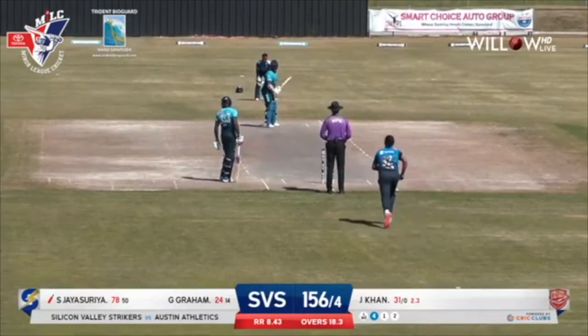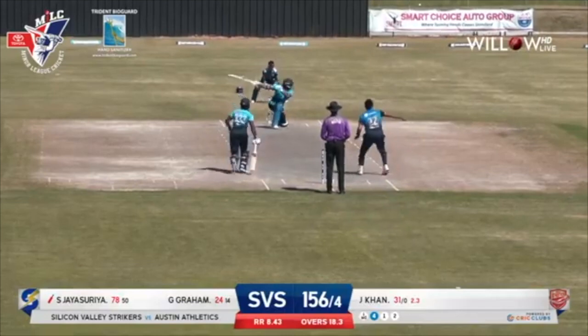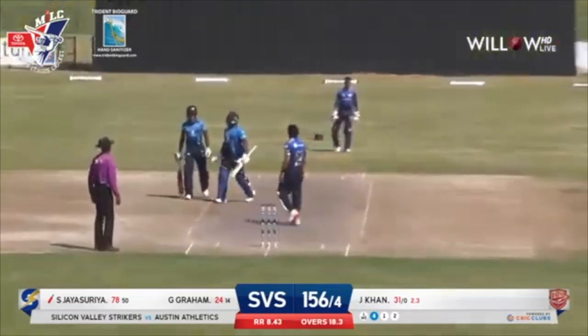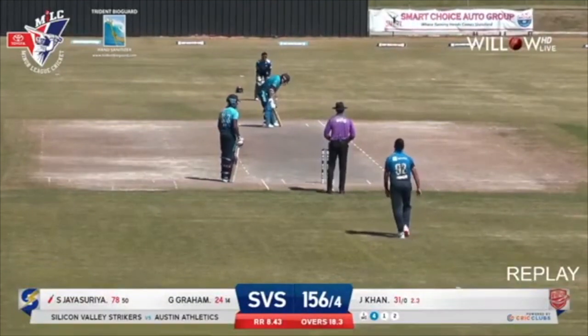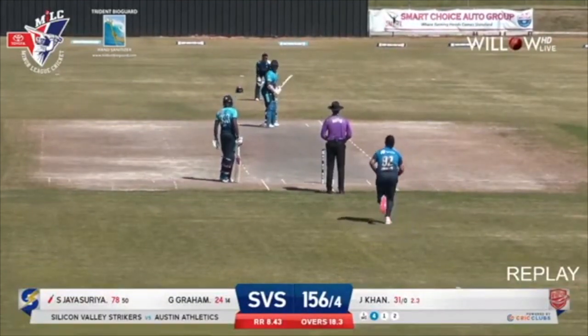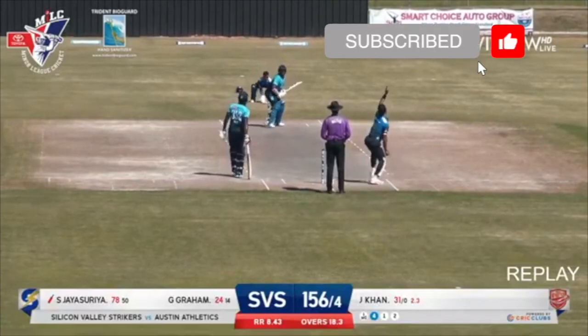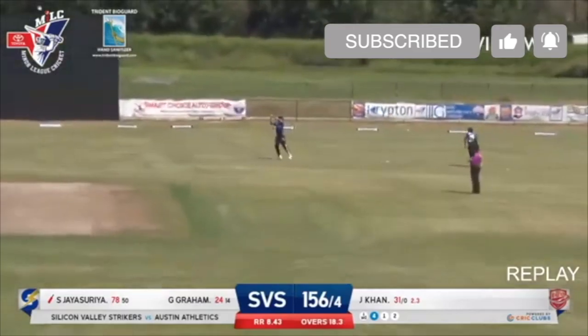Jaisuria gets ready to face Janisar. This time it's on the full, and this time it's the wicket — Jaisuria has to depart. Jagrit Raj takes the catch at short third, and Janisar bowled that ball well. Acknowledging that knock from Jaisuria, which is great to see from Janisar. In the end, Jaisuria departs for a brilliant 78 off 51 balls, comprising nine fours and two sixes.